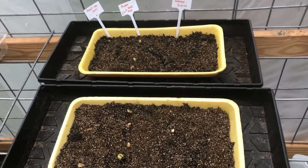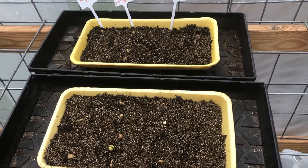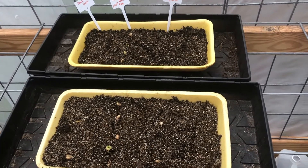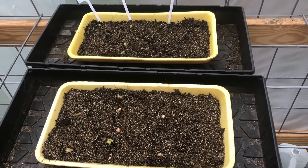I did this without the heat mat because during the day my greenhouse has been super hot lately — like in the 80s — so I didn't put it on the heat mat. I tried to do the experiment that way.